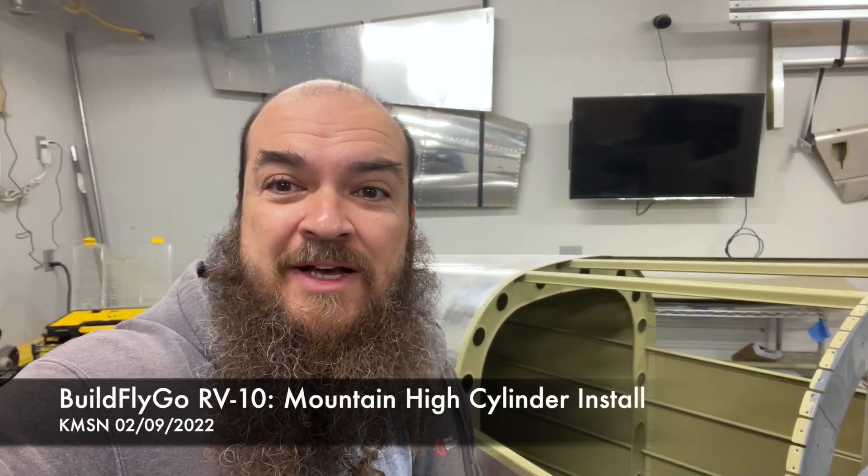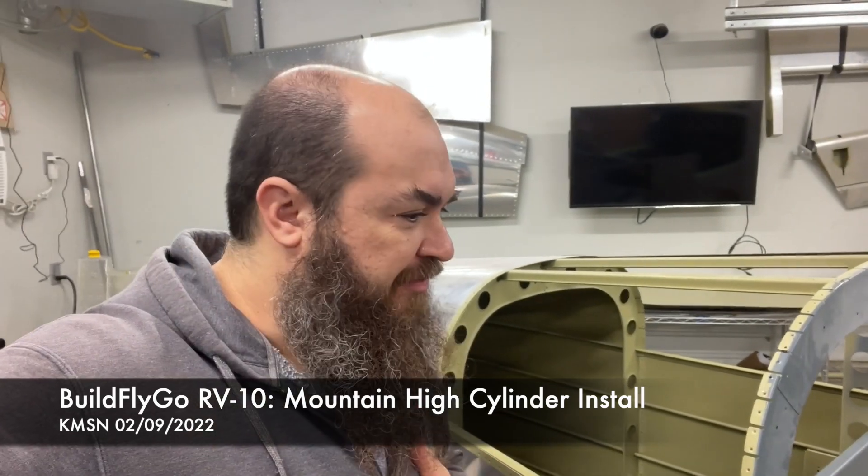Hi folks, welcome to Build Play Go. I wanted to do a quick video on the choices we made on the oxygen system installation for our RV build.